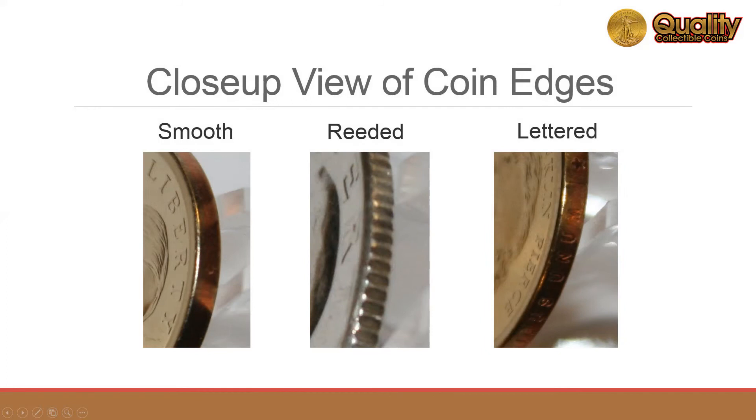Here's a close-up view of the three predominant edge types for U.S. coins: smooth, reeded, and lettered.